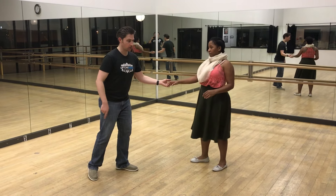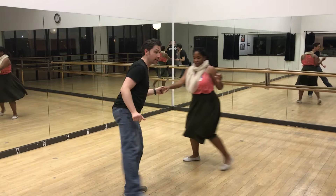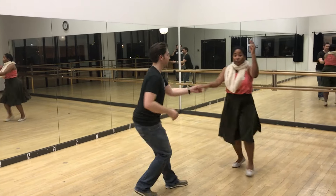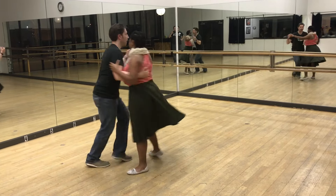Check it out, leaders. We're going to do a kicky-kick thing. Five, six, seven, eight. One, two, three, and four. Five, six, seven, eight. One, two, and three, and four. Five, six, seven, eight. And one, and two, three, and four, five, six, seven.